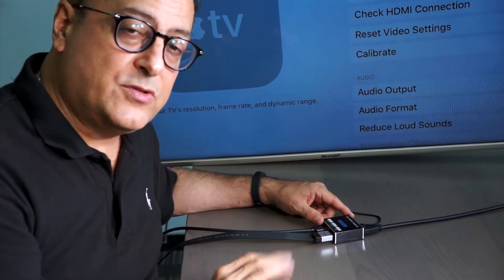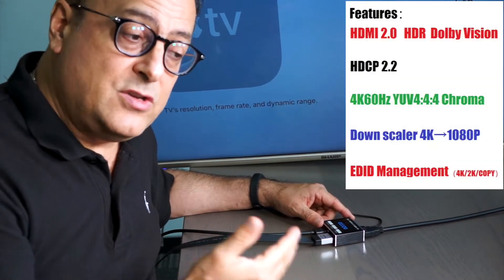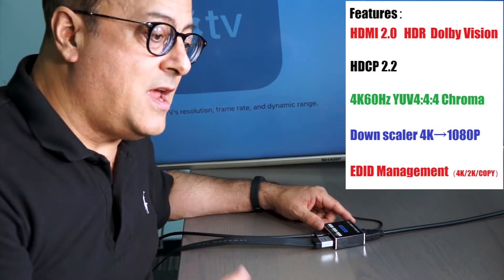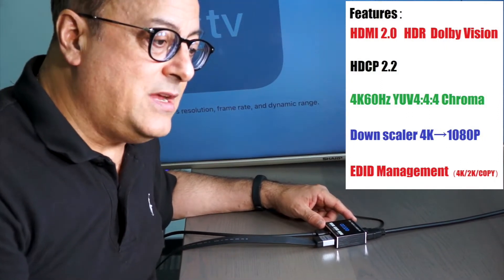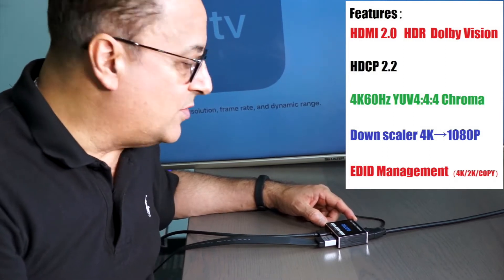A couple of nice features about it is that it supports Chroma 4:4:4 color, it's HDMI 2.0, as well as HDCP 2.2, and it has Dolby Vision — so it supports a lot of different things.